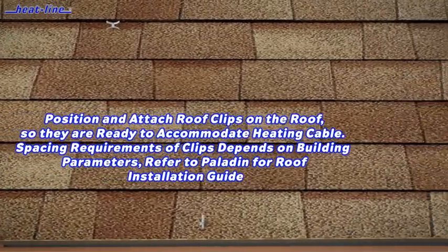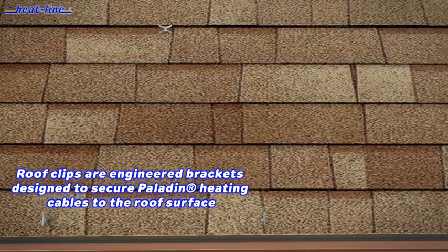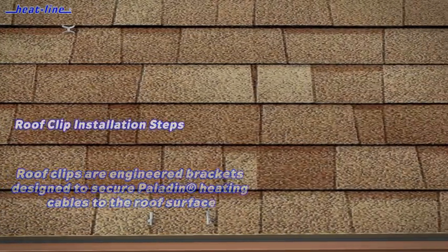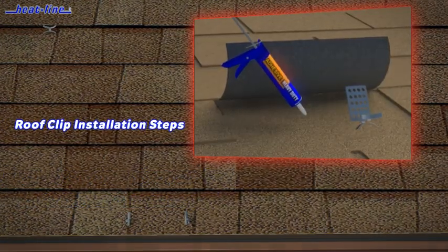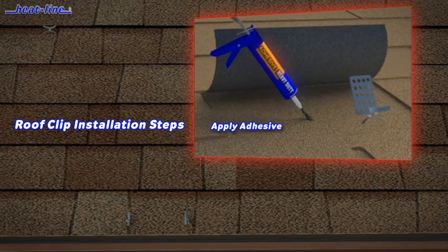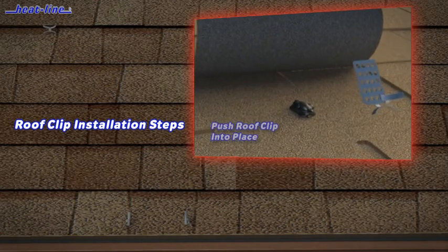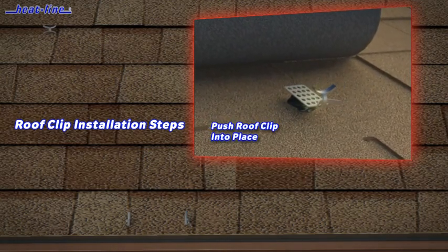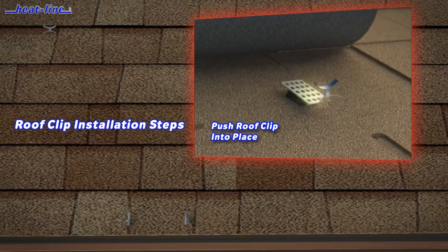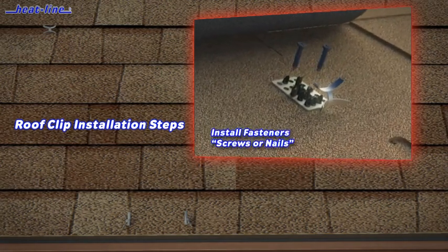The standard installation method requires a serpentine or sawtooth pattern along the edge of the roof line using roof clips. The separation and placement of the clips in this pattern varies with roof design. Install the roof clips under the leading edge of the shingle using adhesive and/or fasteners. For best results, allow the adhesive to fully cure prior to installing the heating cable.